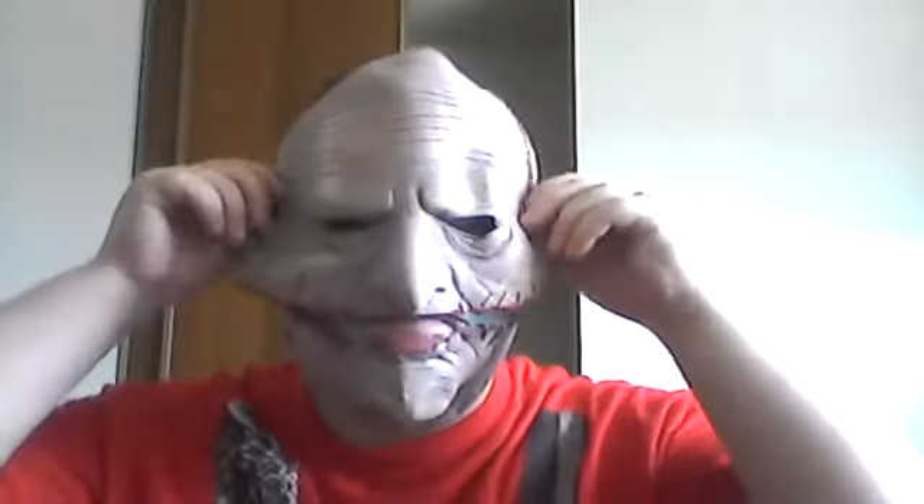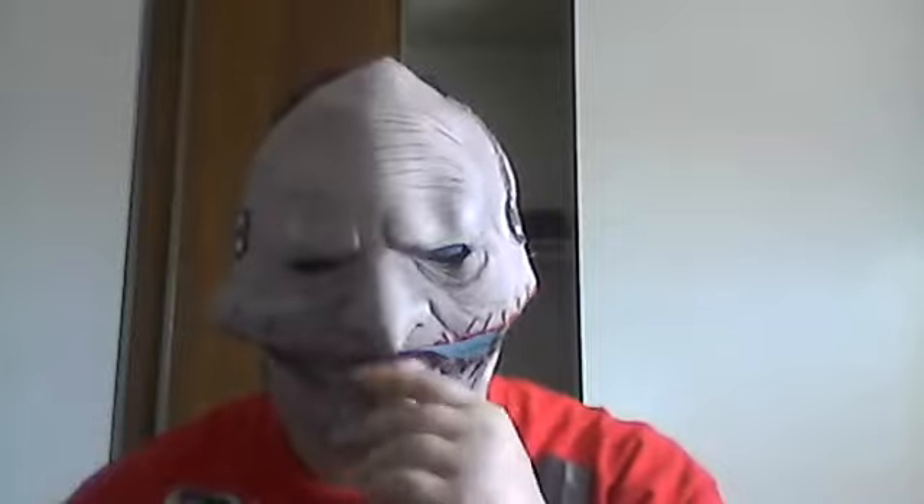I'll try to put the outer layer back on now. There we go. It's a pretty damn good mask. The mouthpiece is good and it fits over my chin pretty well. Yeah, pretty damn good mask.